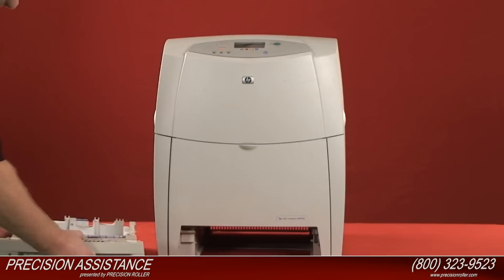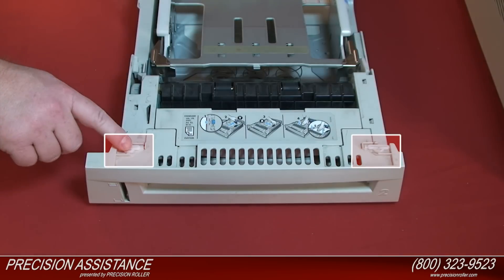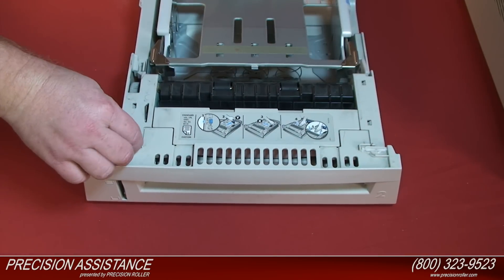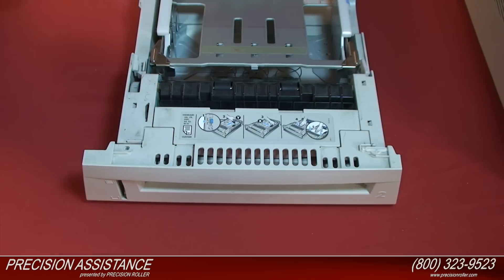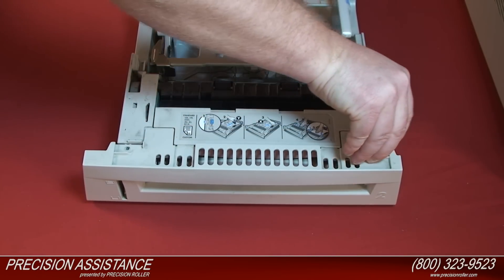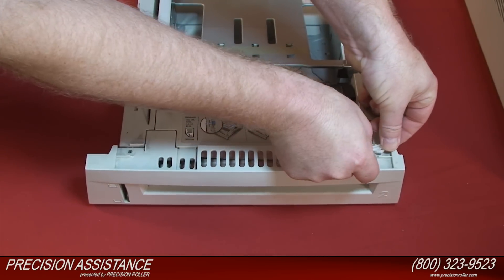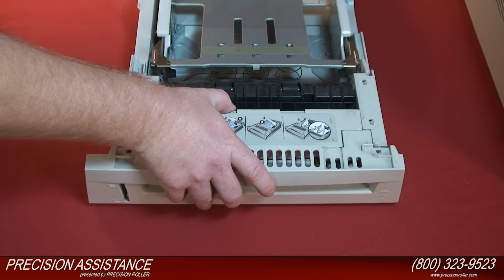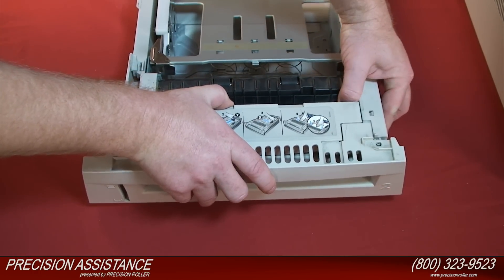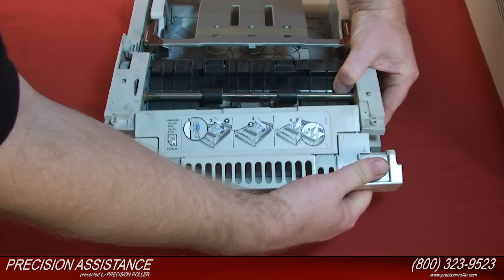Remove the paper tray from the printer and any paper in the tray. Locate the two white locking clips on the top, close to the front of the paper tray. Once you locate them, twist the two locking pins to unlock them. When both of the white locking clips are unlocked, lift them up from the paper tray and remove them. Gently rotate the front cover forward and downward to release it from the two tabs holding the bottom of the front cover in place.